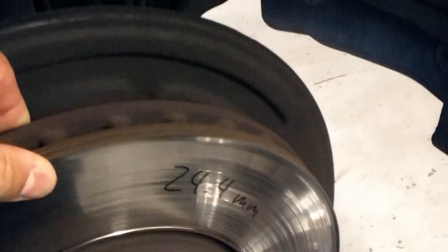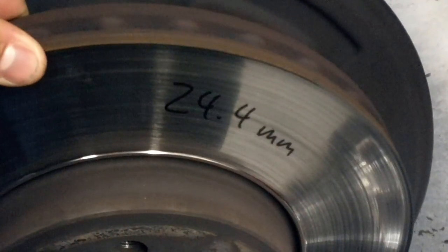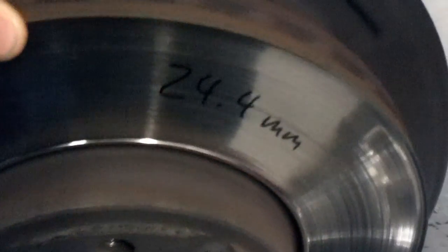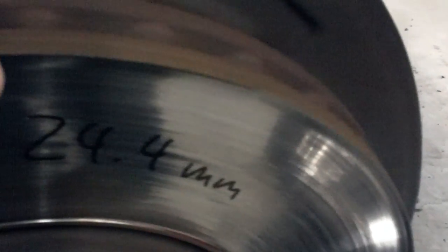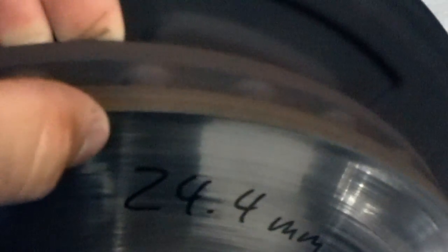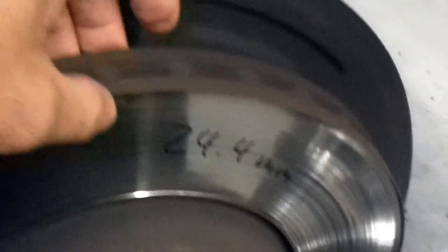The fronts right now are turning on the light. The minimum spec for these is 26.5mm. You're below it — it's at 24.4mm. It's actually got a pretty big lip on the outside of the rotor. So what we need to do is replace the front pads and rotors. That'll take care of the light for sure.